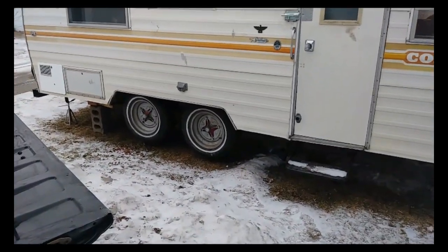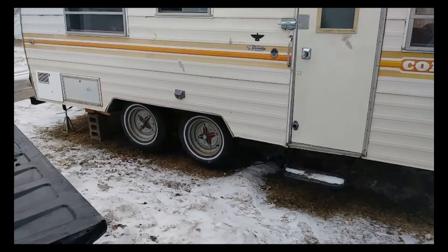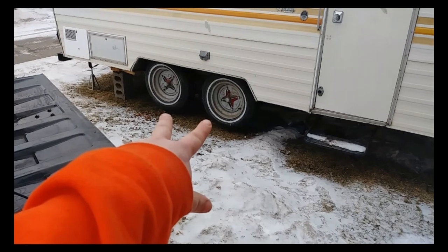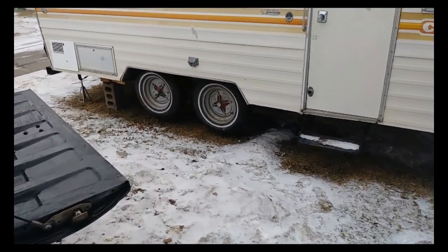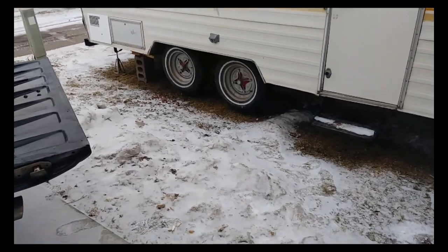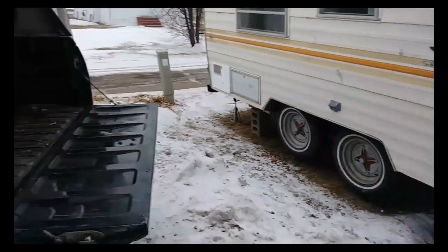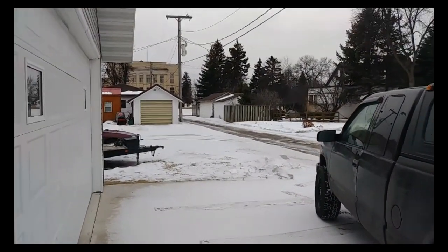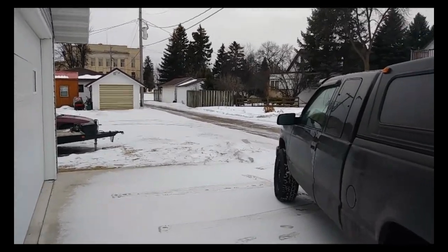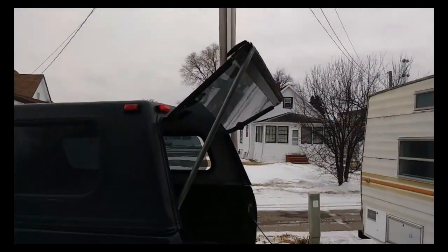It was funny - when we were towing this thing home, just as we crossed the railroad tracks about a block away from our house, these two tires decided they didn't want to hold air anymore. We just barely got it home before they went flat completely. Minnesota in February - a beautiful and warming 28 degrees.